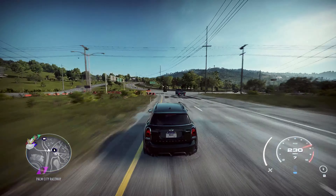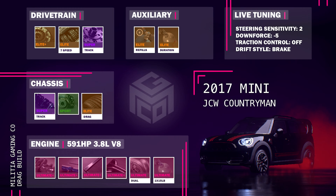If you do want to use it, the full drag build is: 591 horsepower engine, 1x15 pound NOS, Ultimate Plus Engine Parts, Ultimate Dual Turbo, Super Track Suspension, Sport Brakes, Elite Drag Tires, Elite Plus Clutch, Elite 7-Speed Gearbox, Super Track Differential, NOS refills and duration. Steering sensitivity at plus 2, that's 2 to the right. Downforce at minus 5, that's 5 to the left. Traction control off, drift style on brake.